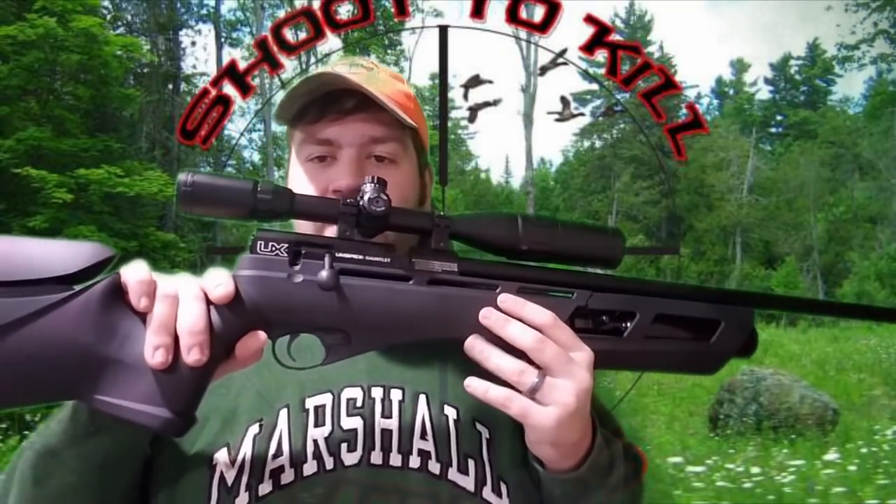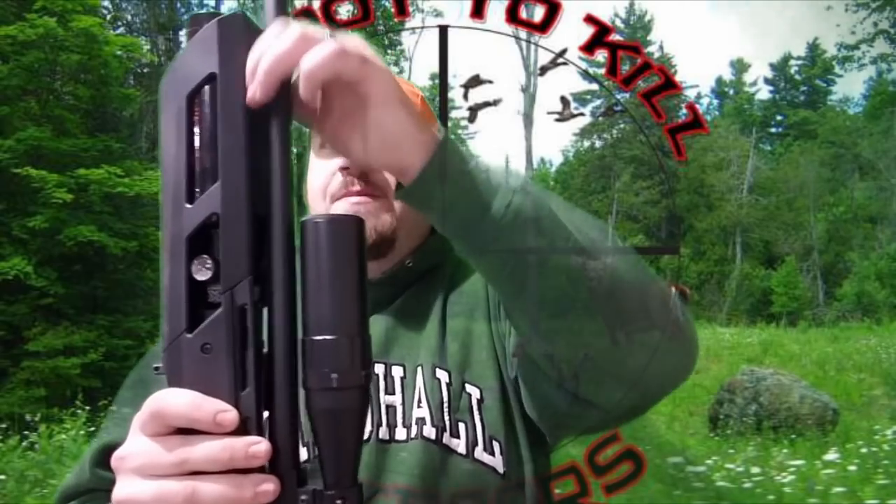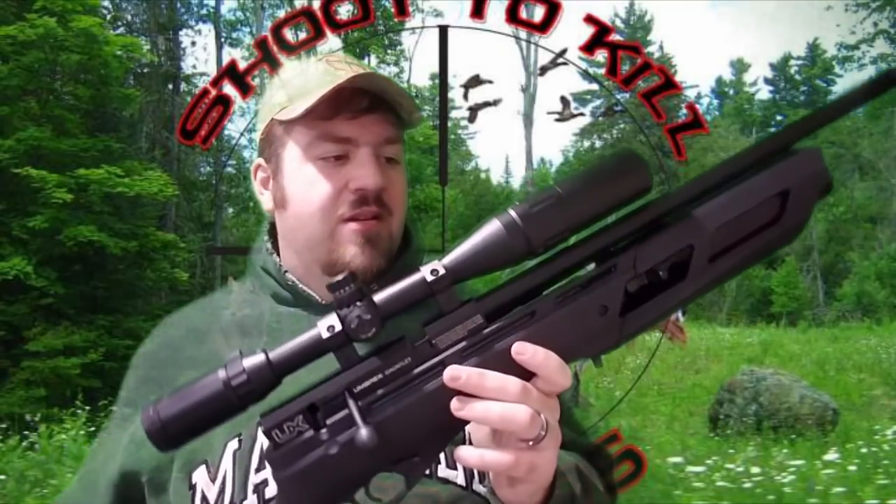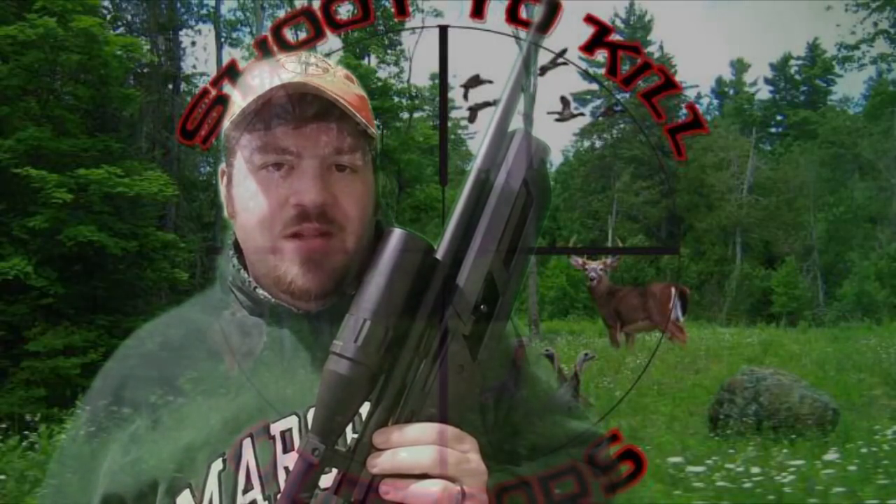If you're looking for a budget setup — a magazine-fed, regulated, bolt-action repeater PCP with basically all the bells and whistles you'd get on a rifle costing over $1,000, including a match-grade trigger — you can get this whole setup for under $350. It's that simple. This is a .22 caliber; they also make it in .177, and they're going to make the Umarex Gauntlet in .25 as well. Thanks for watching — we'll see you on the next video.